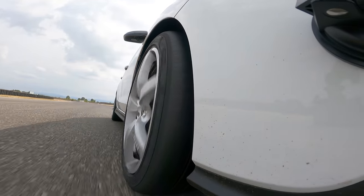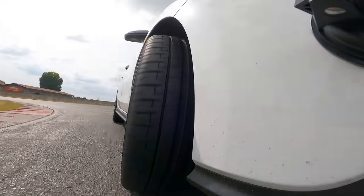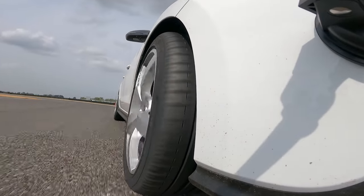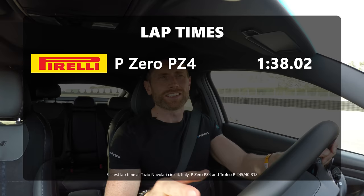Mid-corner and corner exit I was just waiting and waiting on throttle, and this is a circuit with a lot of hard braking zones and hard traction zones out of the corners. So I think that cost it time. The final time was a 1 minute 38, which I think is quite respectable overall for a tyre that does excel in the wet — because the other tyres, especially the slicks, just aren't going to work in the wet.